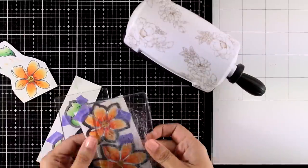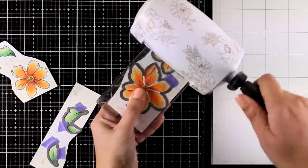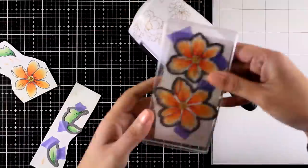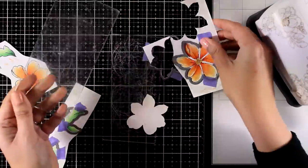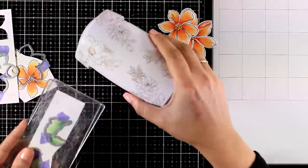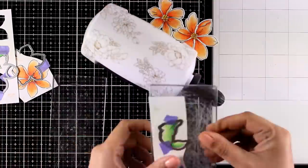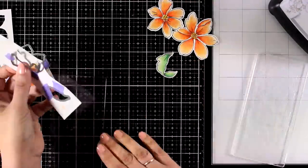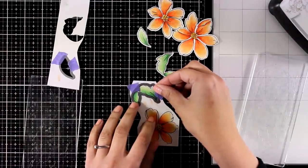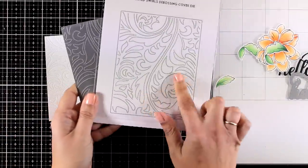Now I'm going to use the matching dies and start cutting out all the images I've colored. For convenience I brought out my Mini Blossom die cutting machine — it's so small and handy. I'm cutting out the flowers and the leaves. I have a bunch of leaves here; sometimes I stamp and color more than I need for my final composition, because I don't know exactly how many I'll need for a flower bouquet.